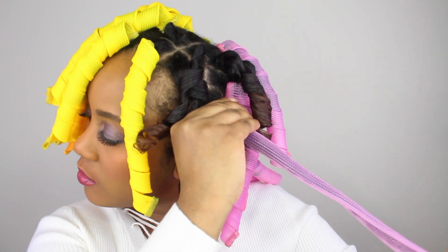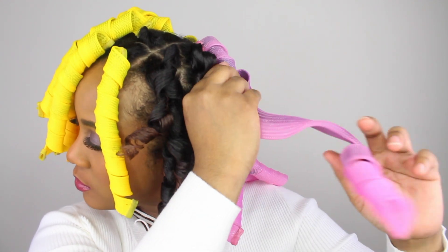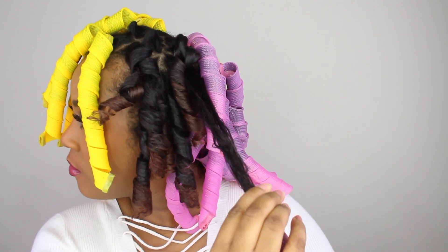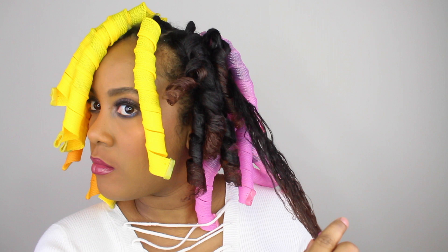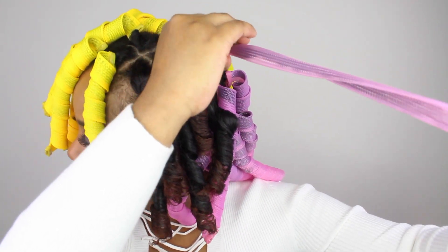Overall, I really love the entire Mixtress line. I found that the Morning After mousse really worked well with the Curl Sculptor to define my curls. One thing I did notice is that I had a little bit of flaking, and I think that's because I went a bit overboard with the amount of product I used, so next time I'll definitely tone that down.